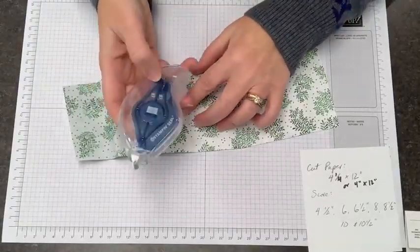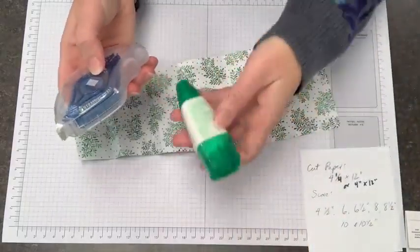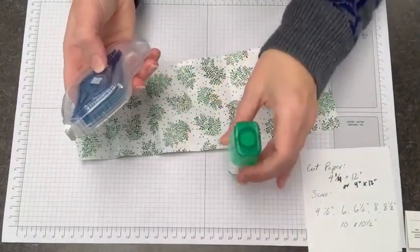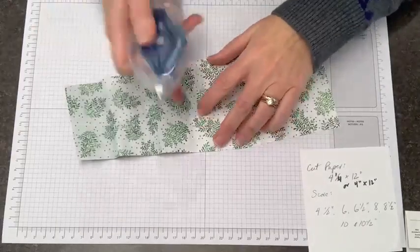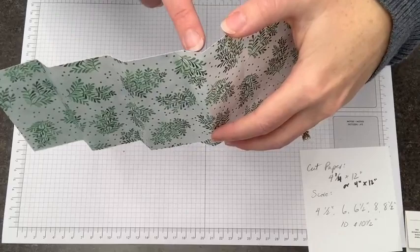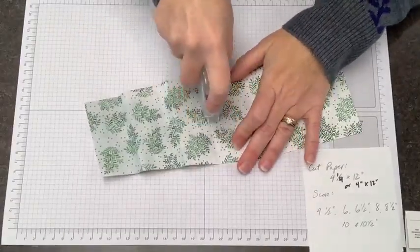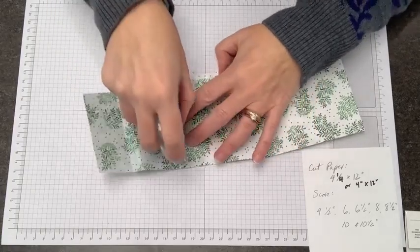I'm going to use my Seal Plus — you could also use tear tape, or if you want to glue it down and hold it for a bit, you could use your green lid glue. There are these half-inch pieces here where I'm going to put my adhesive, and I'm going to go almost to the bottom but not quite.